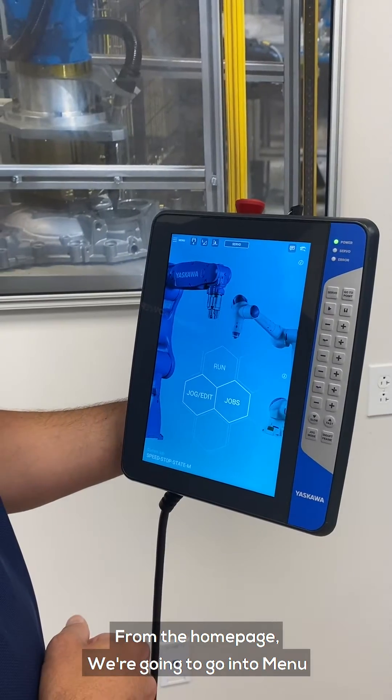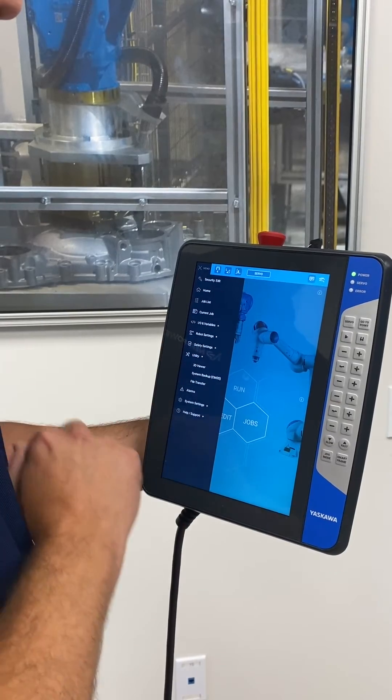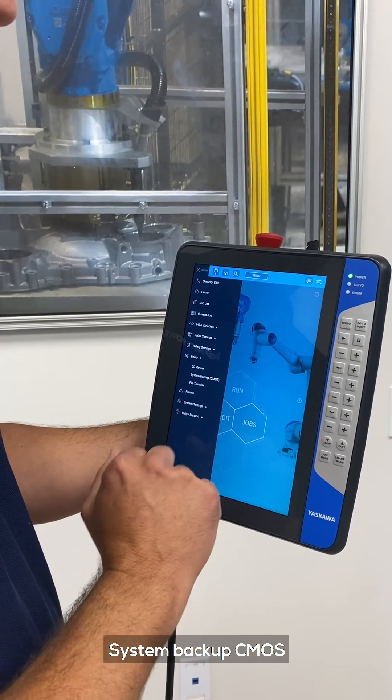From the home page, we're going to go into Menu, then Utility, then System Backup CMOS.